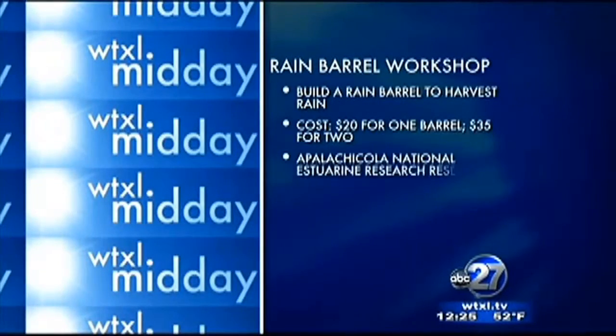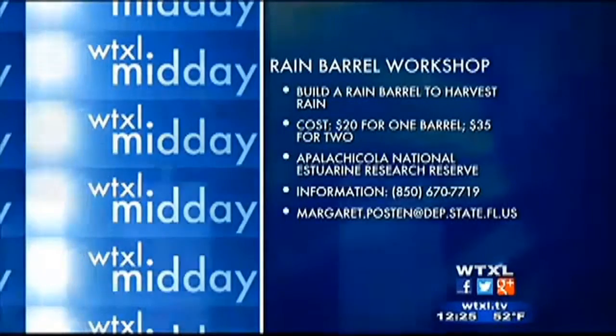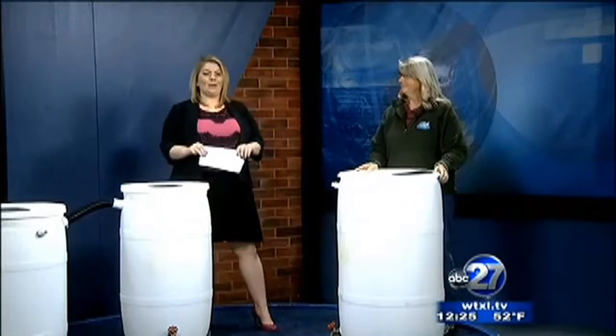We're getting the inside scoop here. You do have a workshop coming up tomorrow, but it's absolutely full. You still have plenty of workshops down the road. I have a couple coming up — Coca-Cola donated more barrels for the next ones. I have enough for a couple more workshops, and that'll be March and April. And you see here, $20 for one barrel, $35 for two, and of course we have all of your contact information so you can get signed up, because obviously these spots fill up quickly.